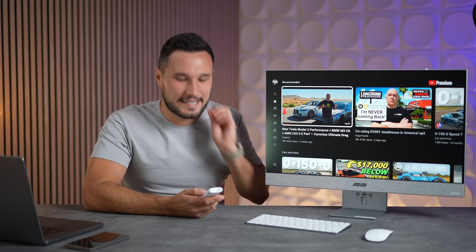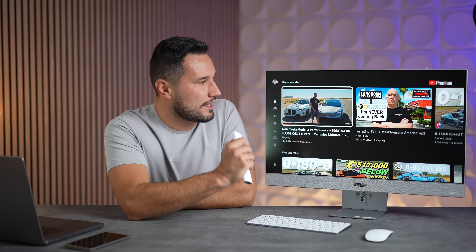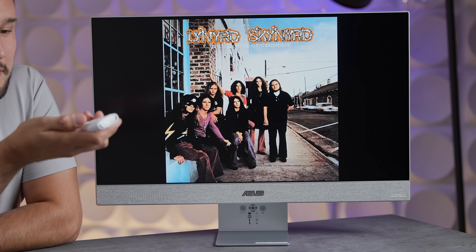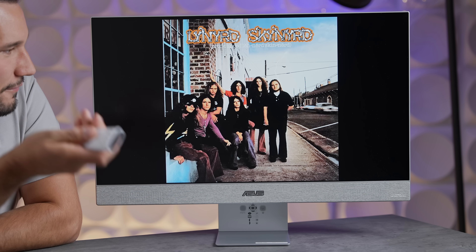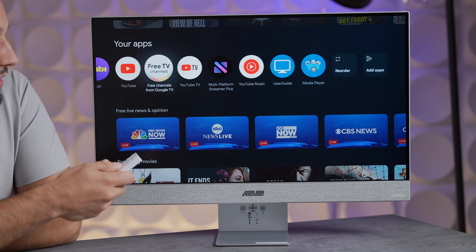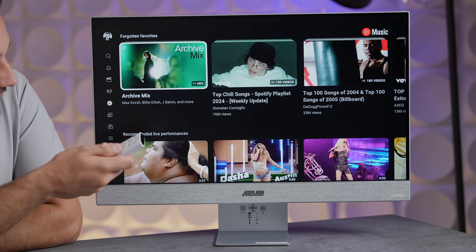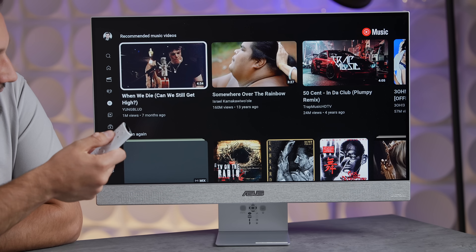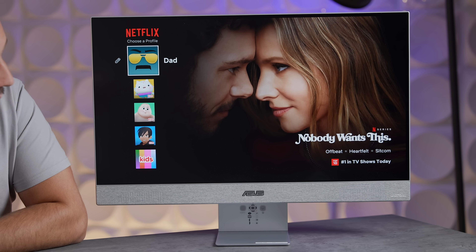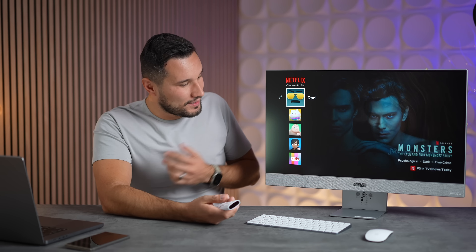This also has voice control, so I can hold the button down and say 'Open YouTube Music' and it's already running automatically. Or I can just hit the home button and see all my apps and recommendations. I can open YouTube Music right there — I have different recommendations and things I've saved. I can also use my voice to open up Netflix right here.